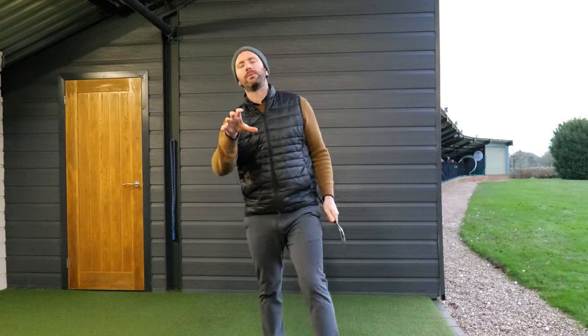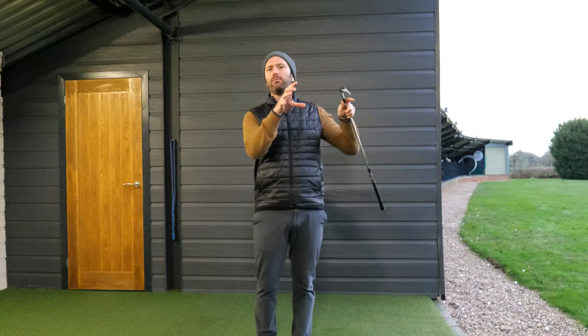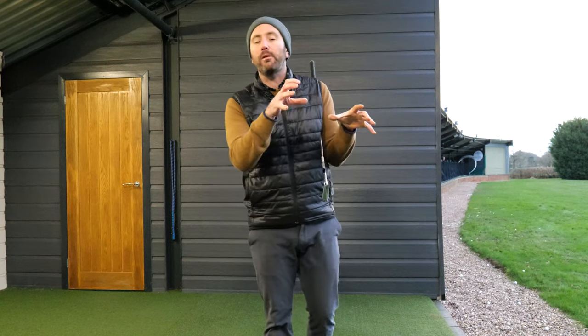In this video we're going to talk about how you go from somebody who can't strike the golf ball very well to somebody that will strike the golf ball very well. This will transparently work — it works all the time. It's such a simple idea and I'm going to explain exactly why it works.